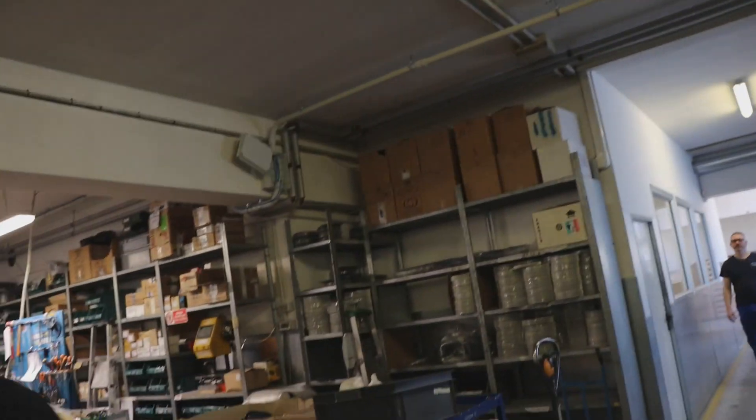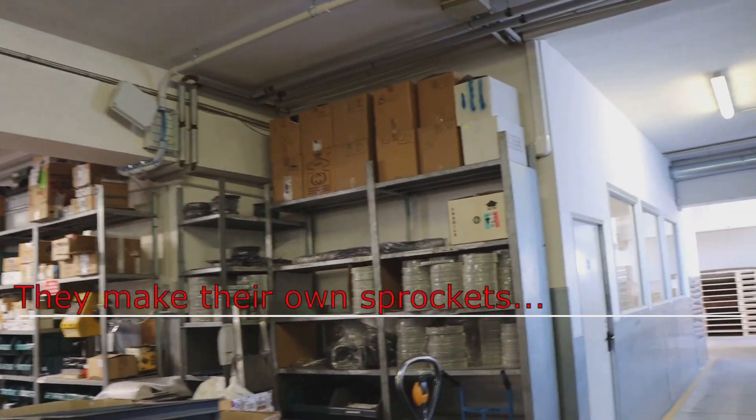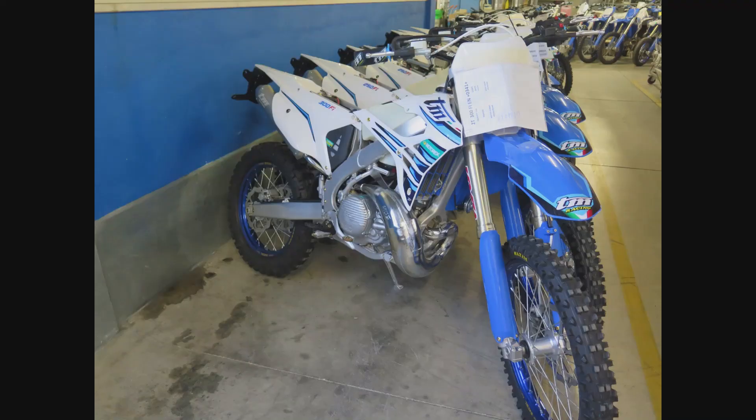Very busy and all the bikes are sold — it's great. Here's the engineering department. Their engineering department is right next to the factory floor, and that's very important because the engineers and the people actually trying to machine the parts can talk immediately. That's unusual nowadays, but it allows for rapid iteration of making better parts.